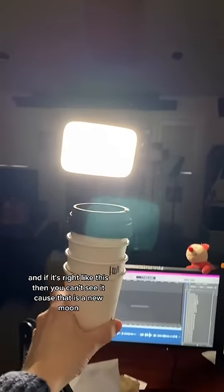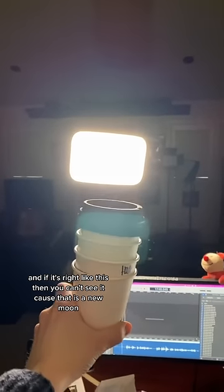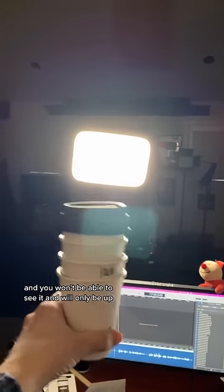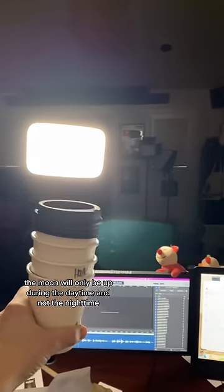And if it's bright like this, then you can't see it, because that is a new moon. All the light from the sun is hitting the other side of it, and you won't be able to see it. The moon will only be up during the daytime and not the nighttime.